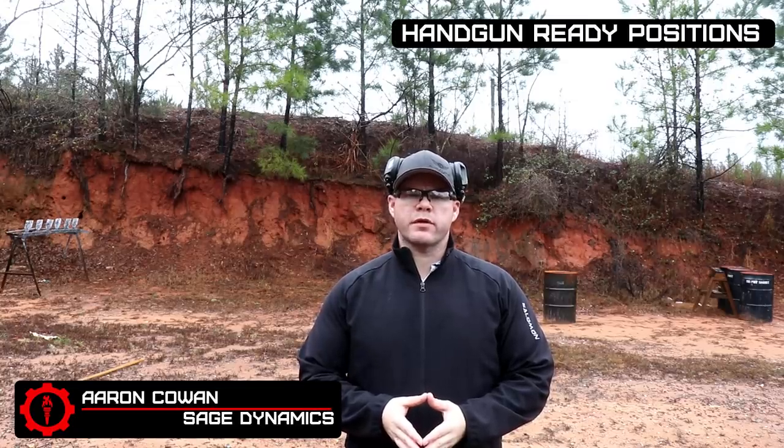Hey everybody, Aaron Cowen from Sage Dynamics. In this video we're going to talk about ready positions with the handgun. This is another, unfortunately, contentious point of debate among the shooting community — those people out there on the internet, classes, things like that. What are the acceptable ready positions for a handgun when it's out of the holster? How should you hold it? Why should you hold it that way? What are the advantages and disadvantages? All these different opinions based on belief, common sense, research, or experience.